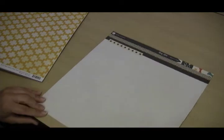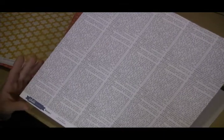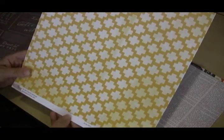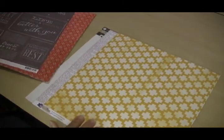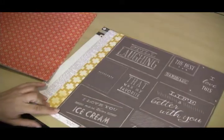We start out with some simple basic background papers. We have this 'Hey Kid' from Pink Paisley, which is a nice grid paper with some fun little border accents. We also have a nice script paper — like a dictionary print from Echo Park. We have a really nice Glitz paper here with a fun pattern and great color for fall.